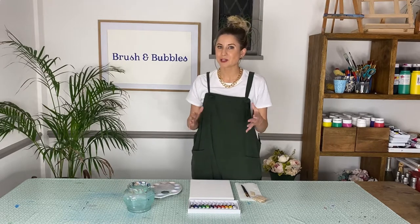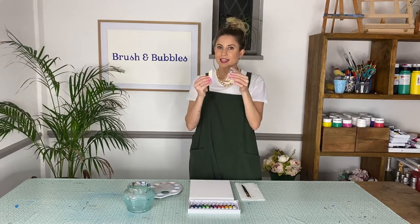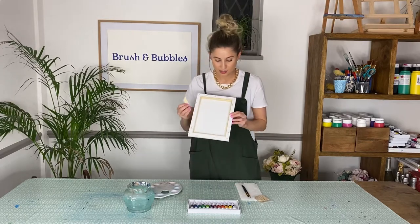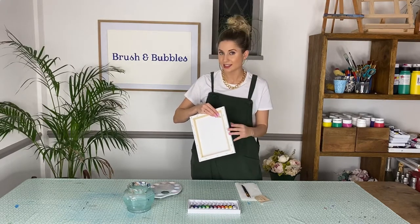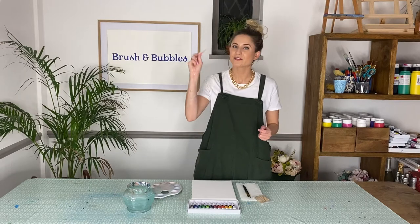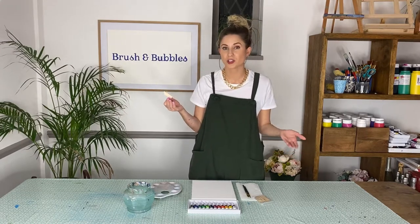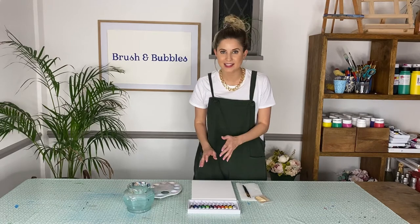So often when you purchase canvases they come wrapped up with these little wooden tabs. If you've purchased one of our Brush and Bubbles art kits, thank you so much — you will have noticed these come with your canvases. Their real purpose is to slot into the back of the canvas and stretch it out, but I actually quite like using them to apply paint and add texture to our mountains. If you haven't got any, you can use a palette knife, an old kitchen knife, or a cut-up piece of card or old credit card.